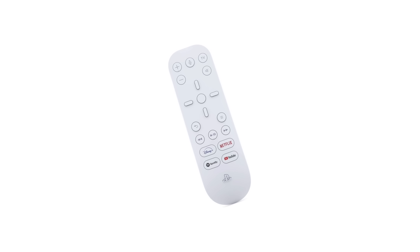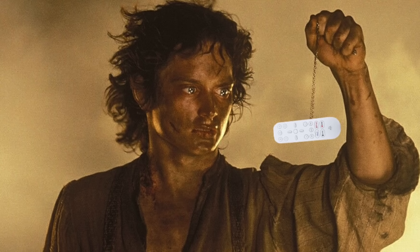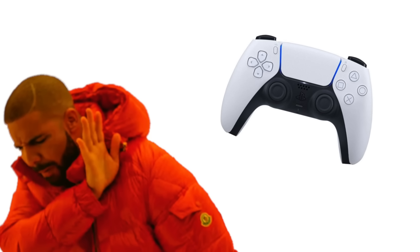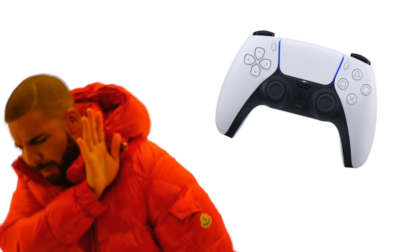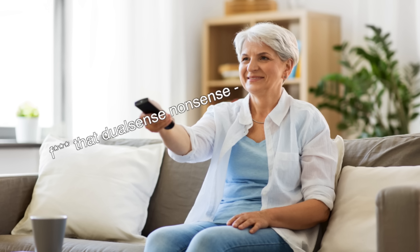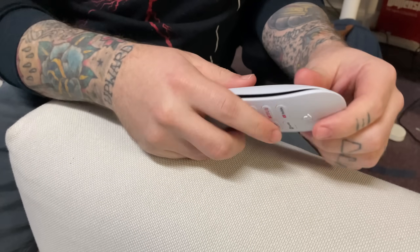Next, let's talk about the media remote. This one is more of a luxury — something you don't really need — unless you like using one remote for everything, or maybe you have other people in your home who don't want to use a game controller to access Netflix. Maybe grandma wants to watch The Crown and gets too confused at the sight of a joystick controller. Everyone has a different scenario.